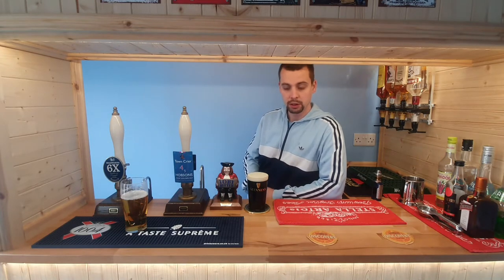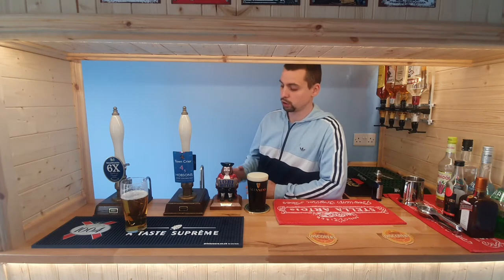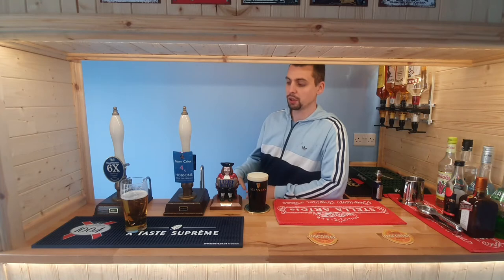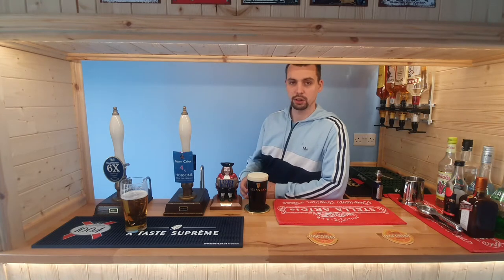We're going to be looking at all the different types of brewing beer: the three-vessel technique, which is a more complex all-grain setup, down to your starter kits - boil in a bag - and even the all-in-one systems with a single vessel, which is the more modern approach. I'm going to be doing that for the first time on video so we can go through the mistakes I make.